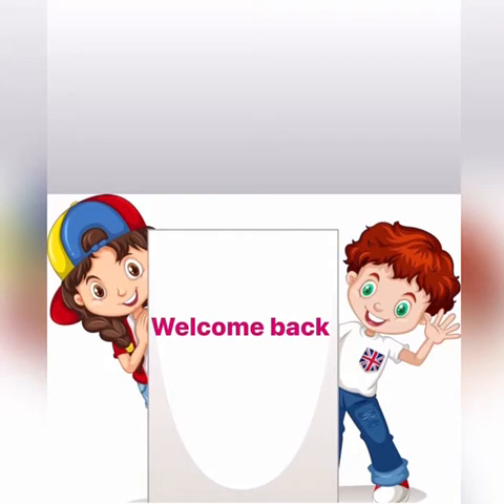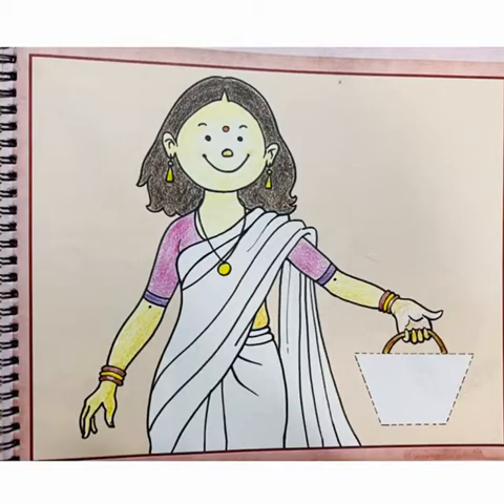Welcome back, children. Let us now do the craft work. You can see the lady holding a handbag. So come on, children — now let's make a handbag with origami paper.